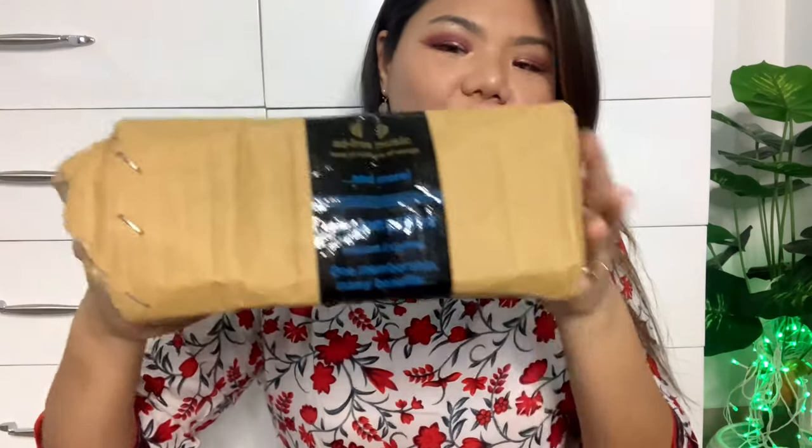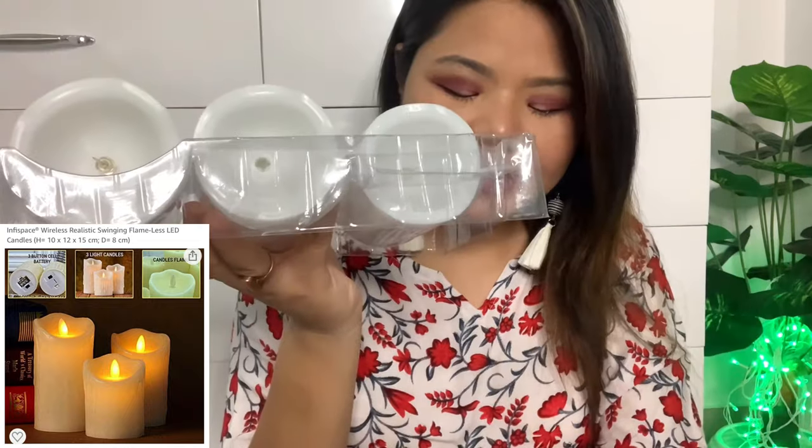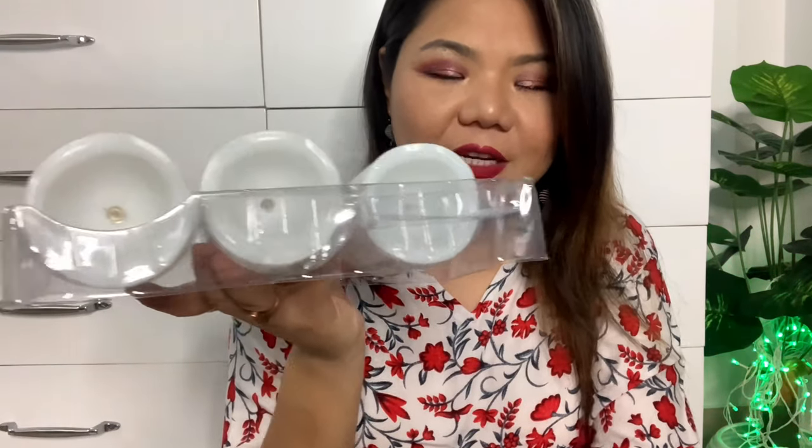I bought it to try, and I got some offers on it. The next item came in a carton box which I have already opened. This is an LED candle — it comes in a set of 3, which are 10 cm, 12 cm, and 15 cm sizes.